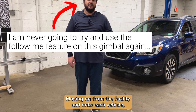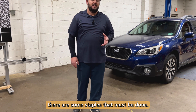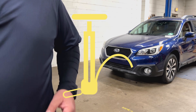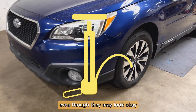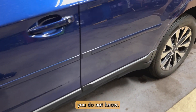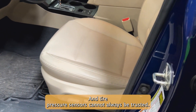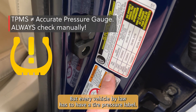Moving on from the facility and onto each vehicle, there are some staples that must be done. We're going to start with tires. All tires must be set to manufacturer specification. Even though they may look okay, you do not know — and tire pressure sensors cannot always be trusted.